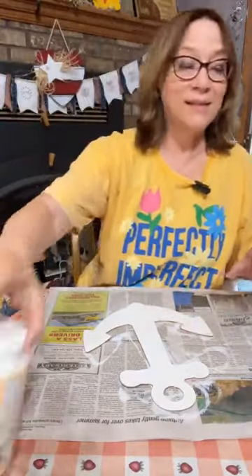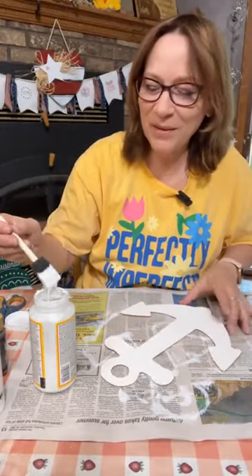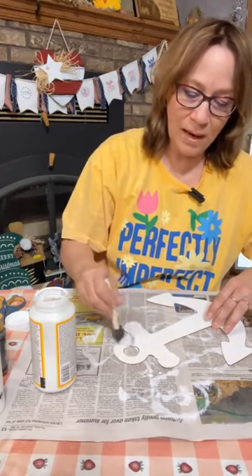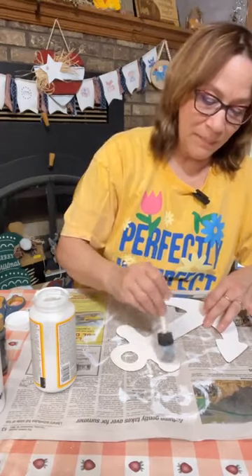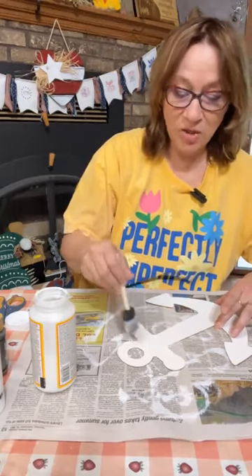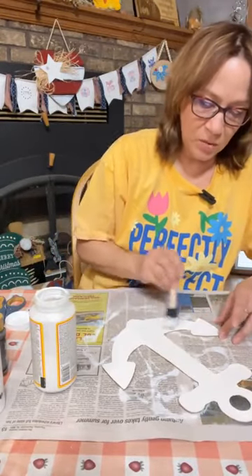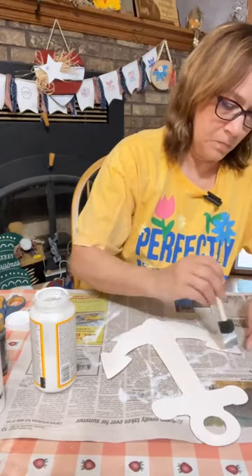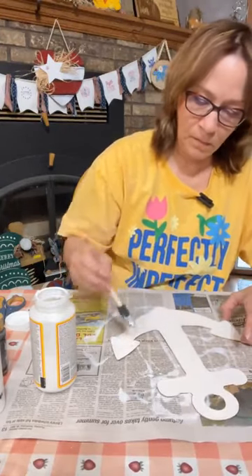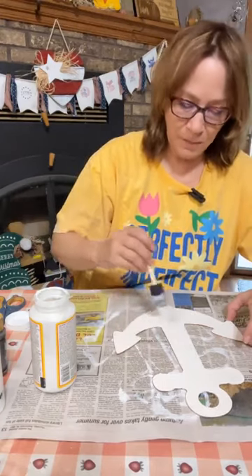Now let's Mod Podge again. The reason we're doing it on this side is because I did it already on the other side — I wanted to paint it white and I didn't want to put paint on top of the Mod Podge; I should have painted first. So get a good coat of Mod Podge on here — we'll dry it up and then we're going to do the iron method. The burn method on this would also work awesome.